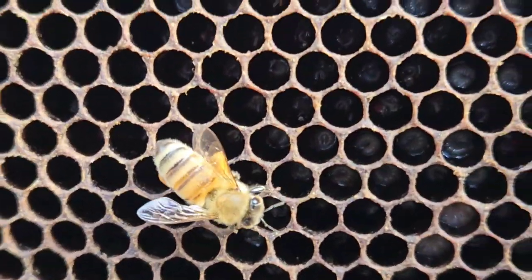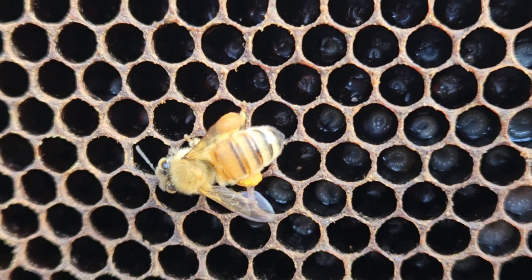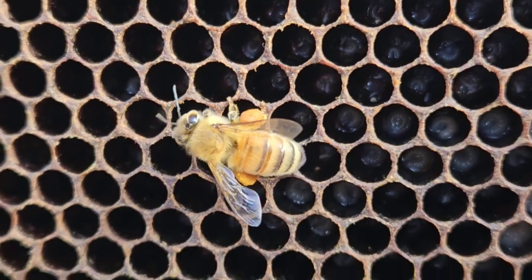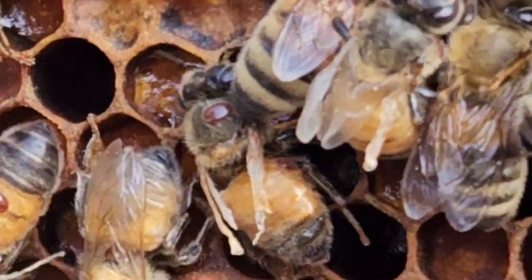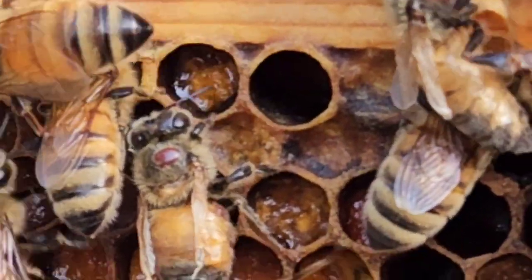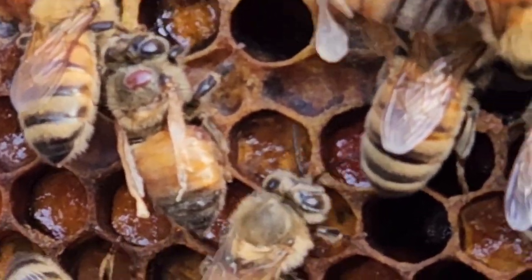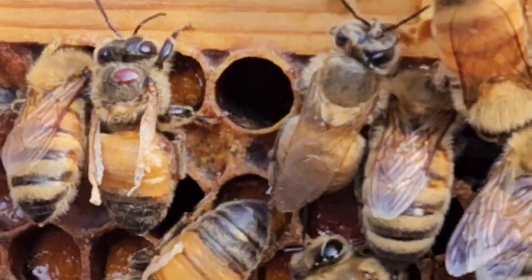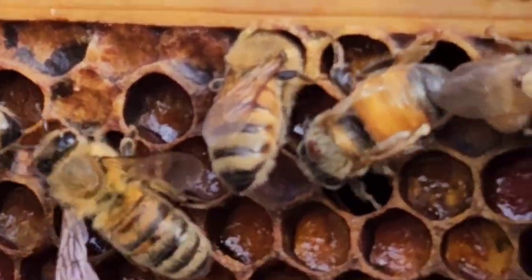Look at the pollen on her baskets — isn't that beautiful. Now, can you see that brown dot and that poor wing? That is what varroa mite does. We have deformed wing — definitely have varroa. That bee was growing in the cell when the varroa was in there, and the Bayvarol strips haven't fully protected against it.